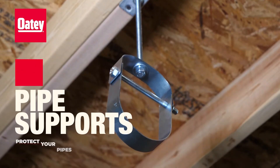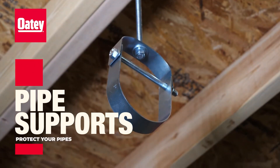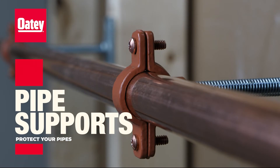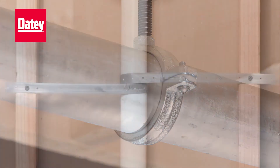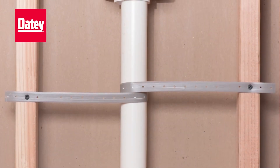Odie's variety of pipe supports help provide the necessary support you need to protect your pipes from potential failures related to water hammer, weight load, floor and ceiling penetrations, and more.